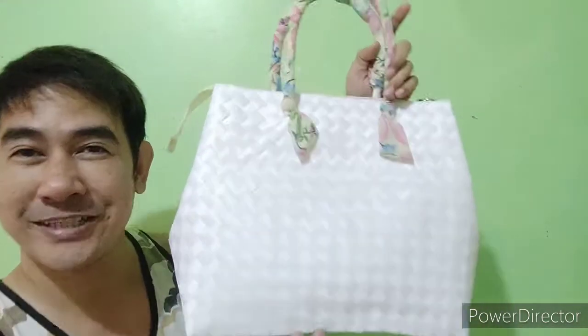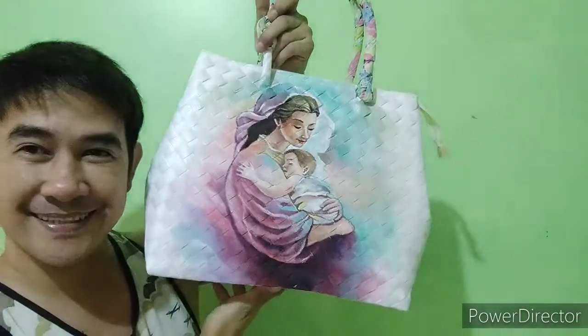Hello guys, welcome to my creative channel — this is where I compile my videos and vlogs regarding my creative musings about arts and crafts. For this exciting episode, I'm so thrilled to share how I turn this plain-looking bag from this to this. Without further ado, I'm going to show you how I did it.